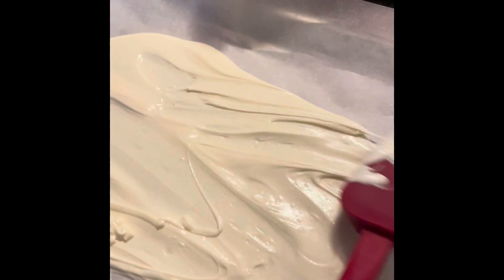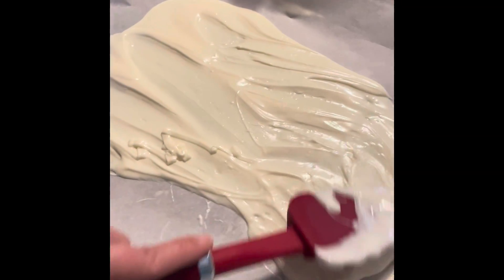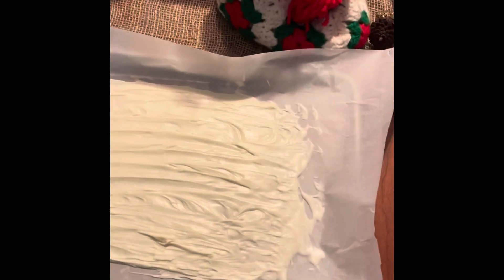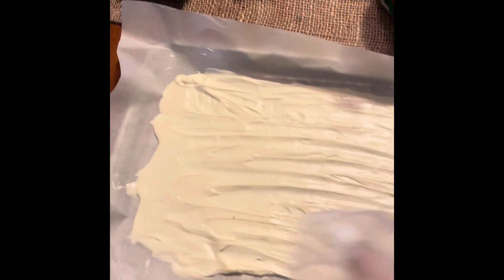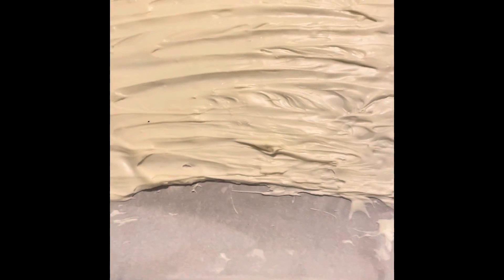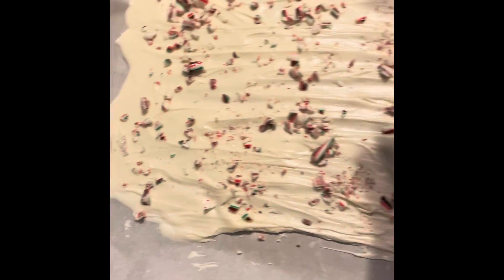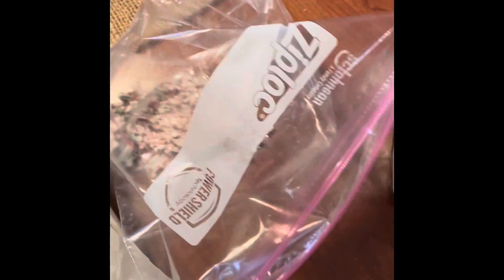I've got all the chocolate on the pan and I'm just spreading it out into a nice thin layer. Once we get that done we'll start adding our toppings. We're going to sprinkle the candy canes all over it. Then I'll take a few regular M&Ms and put them on it as well.